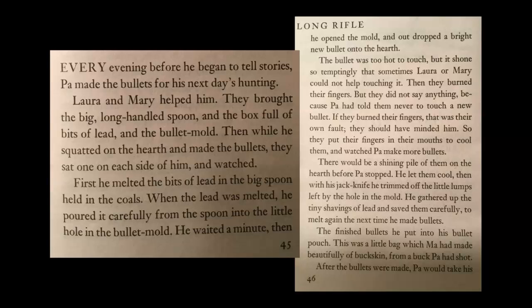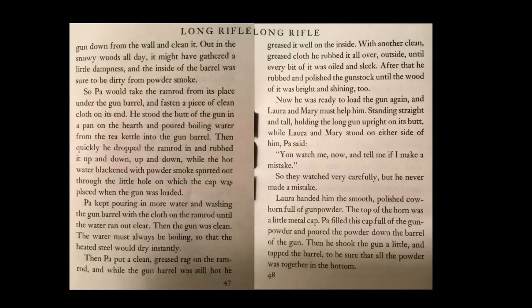After the bullets were made, Pa would take his gun down from the wall and clean it. Out in the snowy woods all day, it might have gathered a little dampness, and the inside of the barrel was sure to be dirty from the powder smoke. So Pa would take the ramrod from its place under the gun barrel and fasten a piece of clean cloth in its end. He stood the butt of the gun in a pan on the hearth and poured boiling water from the tea kettle into the gun barrel. Then quickly he dropped the ramrod in and rubbed it up and down while the hot water, blackened with powder smoke, spurted out through the little hole on which the cap was placed when the gun was loaded. Pa kept pouring in more water and washing the gun barrel with the cloth on the ramrod until the water ran out clear.